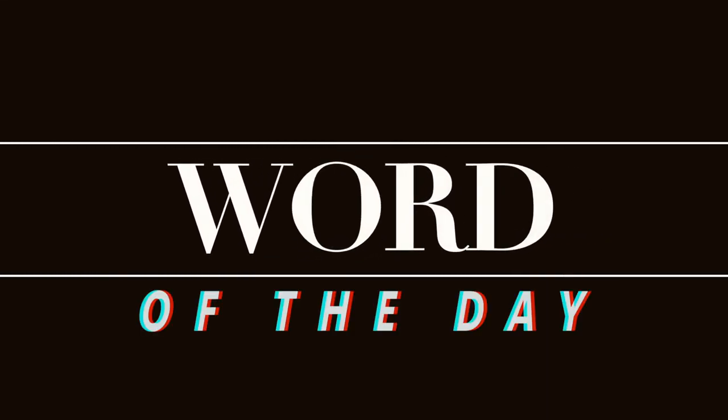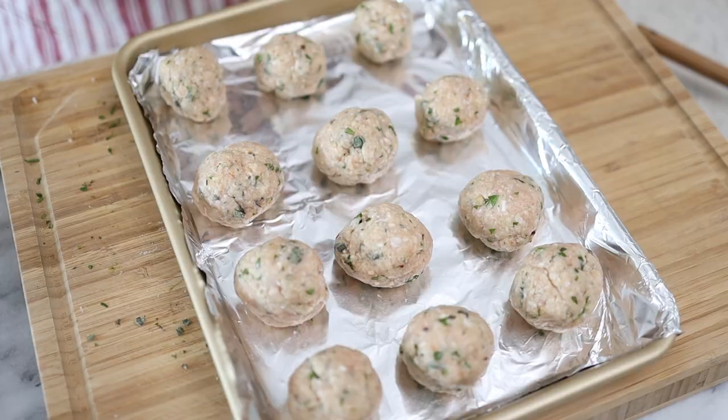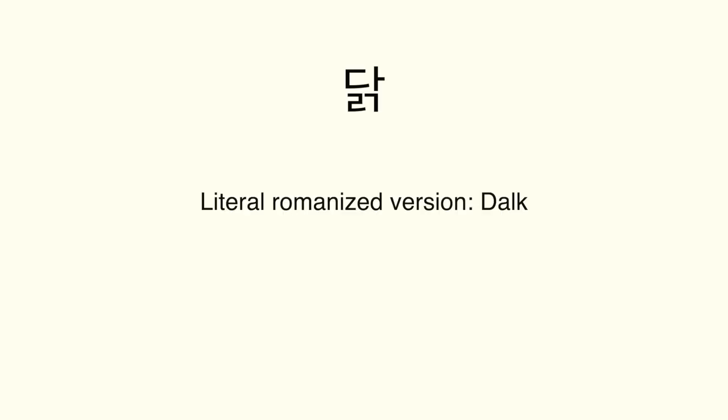Today's word of the day is 'dak,' which means chicken in Korean. The spelling is really odd — it's literally spelled D-A-L-K, like 'dulk,' but you just pronounce it 'dak' without the L, so the L is silent. It's kind of like 'tsunami' where the T is silent. So today's word of the day is chicken, which is 'dak.'